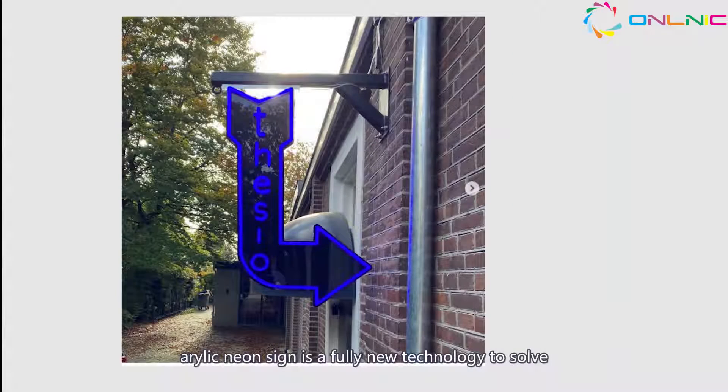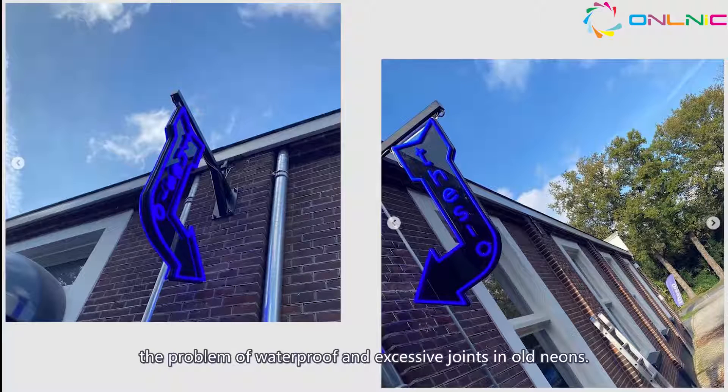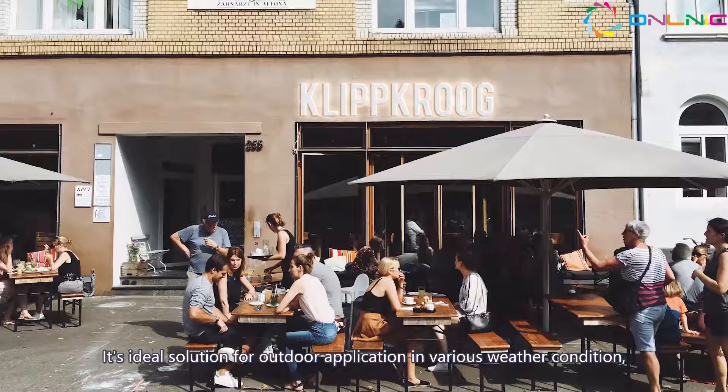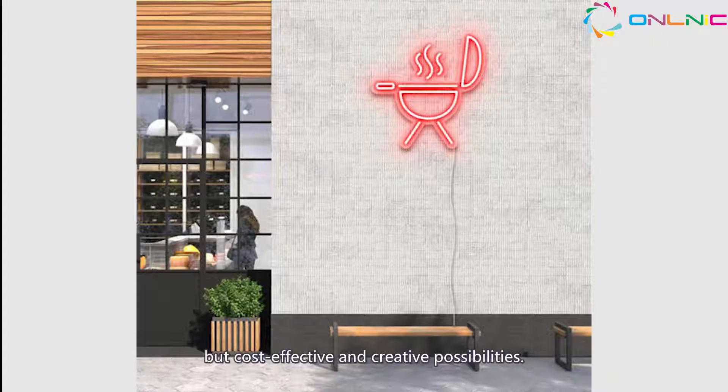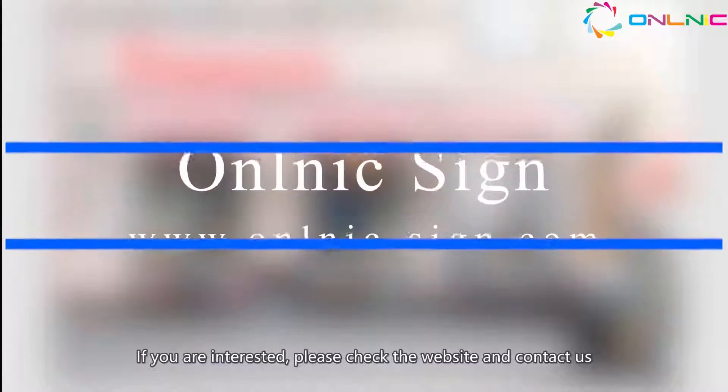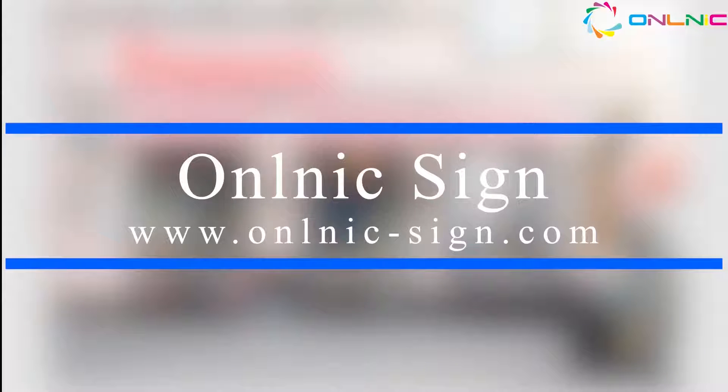Acrylic neon sign is a fully new technology to solve the problem of waterproofing and excessive joints in old neons. It is an ideal solution for outdoor application in various weather conditions, and is cost-effective with creative possibilities. If you are interested, please check the website and contact us.